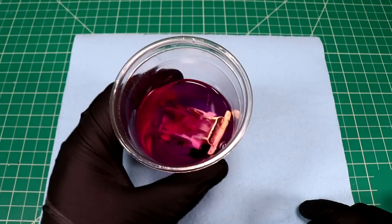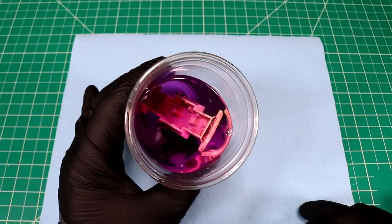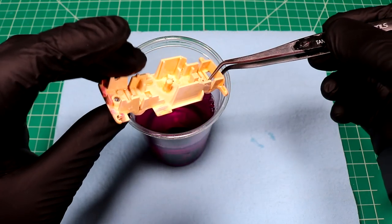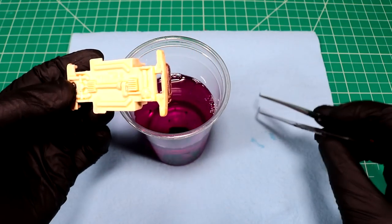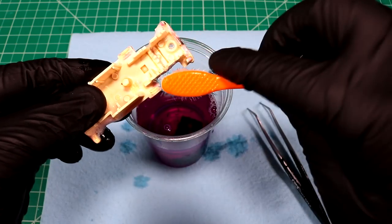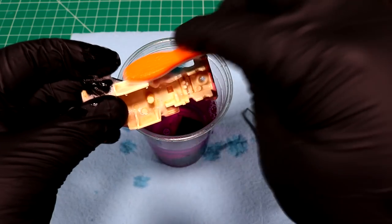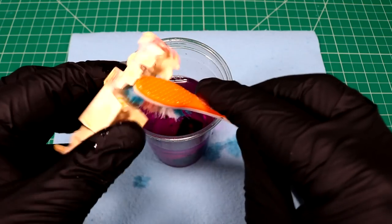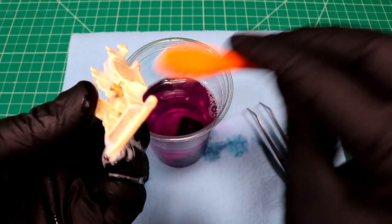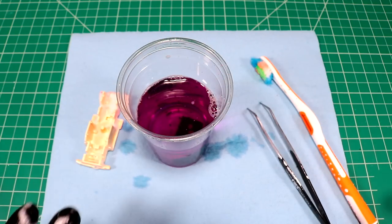Let's have a look and see how this stuff is doing. It's been a little bit more than an hour and you can see all that paint is gonzo — that worked really good. Let me go give this a rinse.